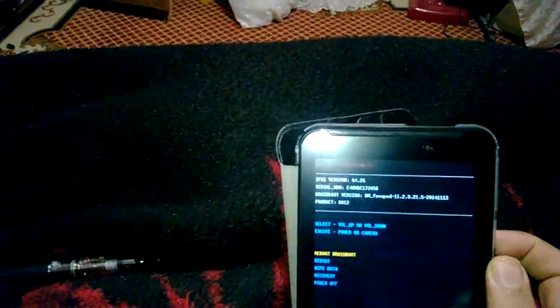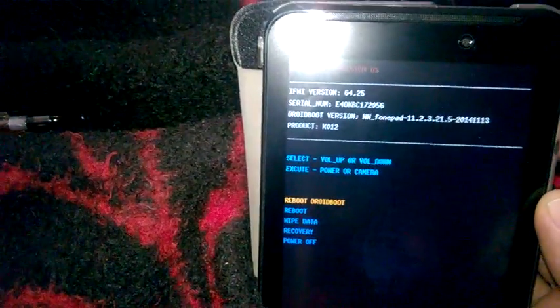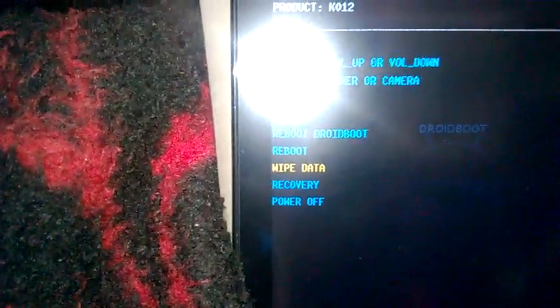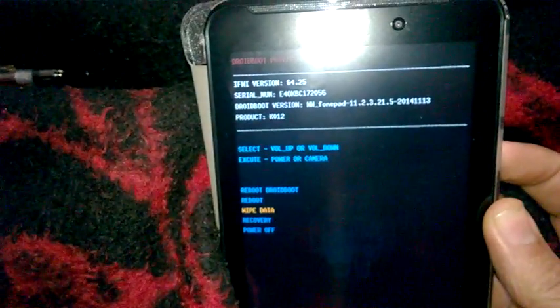This screen will come up. Use the volume up and down to navigate and choose 'Wipe Data' — it is option number three. Then press the power button to confirm and input the selection.